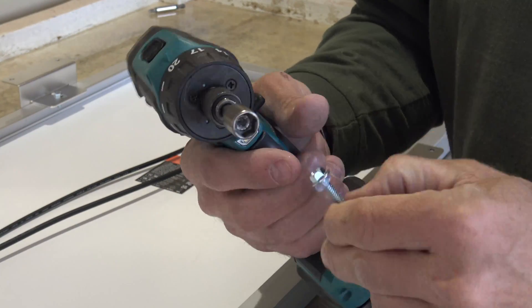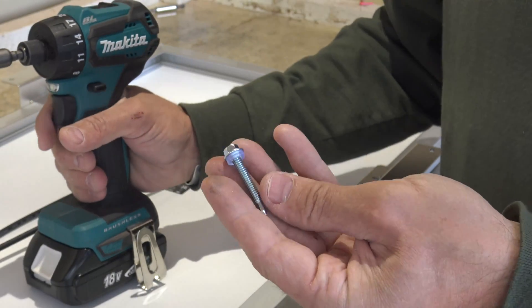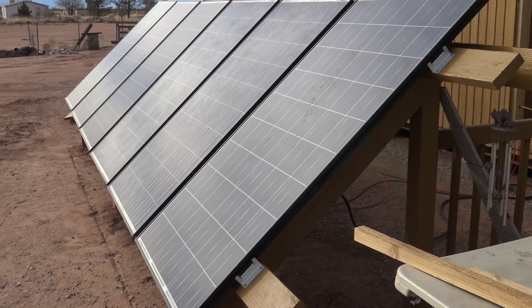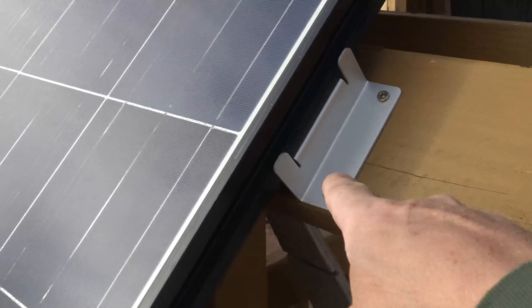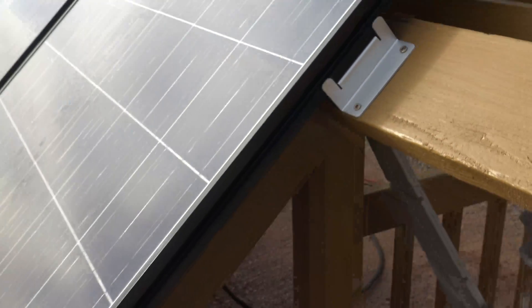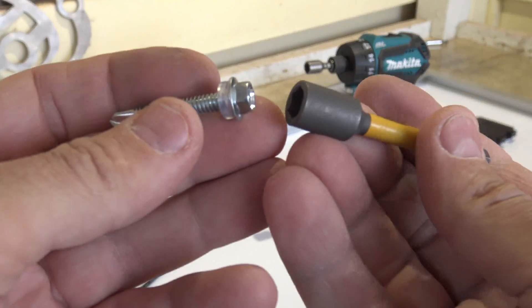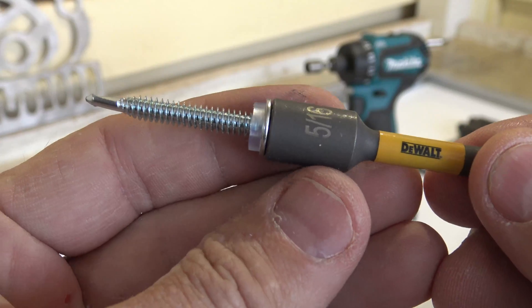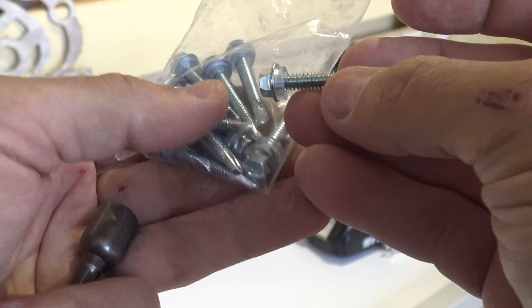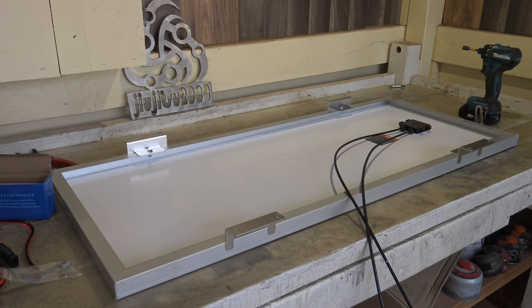Looking at these self-drilling screws, unfortunately the 10 millimeter nut setter does not fit them, so we're going to need a 5/16ths nut setter to drive these screws. Those are the same exact type of brackets I used on my 1500 watt ground array. The cool thing about this kit is they give you 10 of these screws but you only need 8. Now that we have the brackets installed, we can mount this panel to whatever surface we choose.